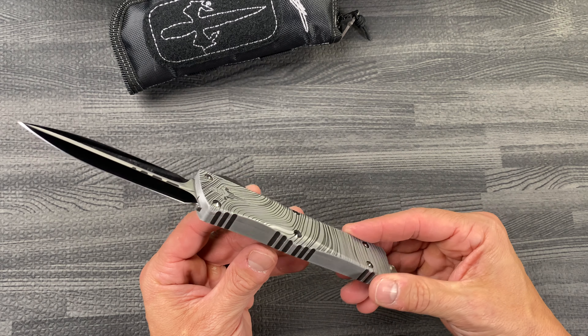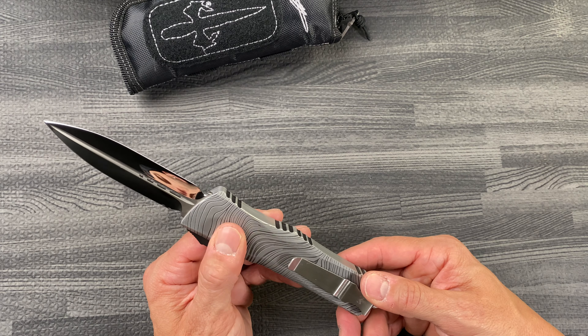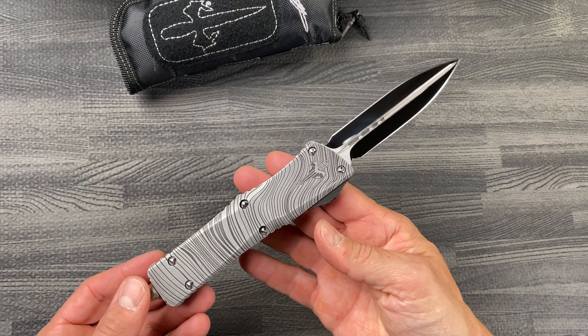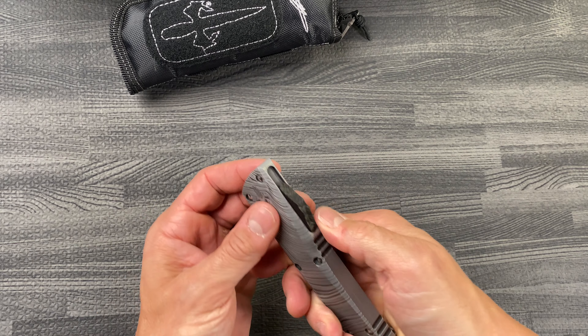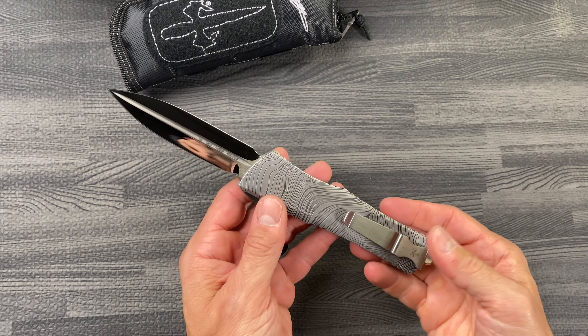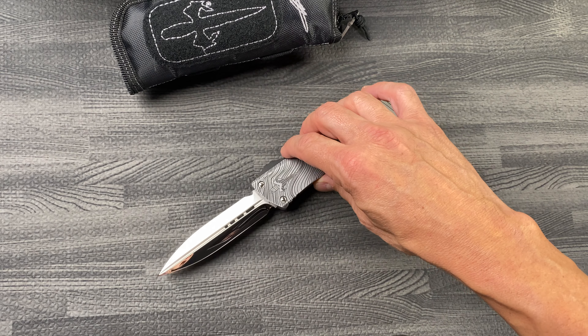Just a beautiful, beautiful knife — really sick. You can feel the engraving on the handle. This is the Beskar Edition combat trodon from Marfion Custom Knives, and it comes with a carbon fiber slider. They don't do that very much, so here we go guys.